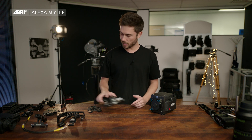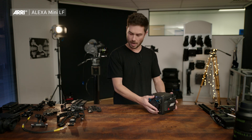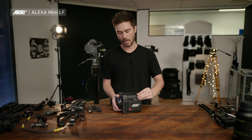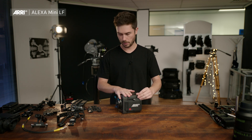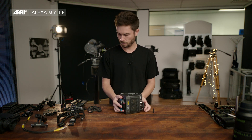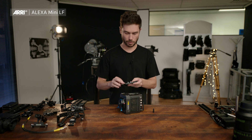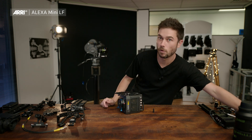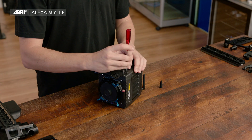To start assembling the camera, we're going to take the top half and the Mini LF. We're going to unscrew the Wi-Fi antenna so that we can lay the camera down flat on its top, and flip it over. Then take the bottom half of the compact bridge plate as well as the 3mm Allen key that comes with all the sets we sell, and just screw this in.